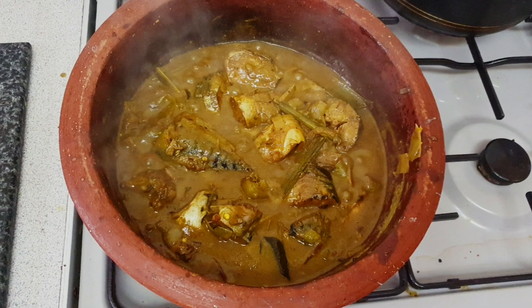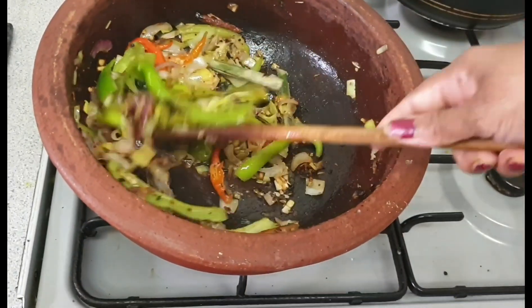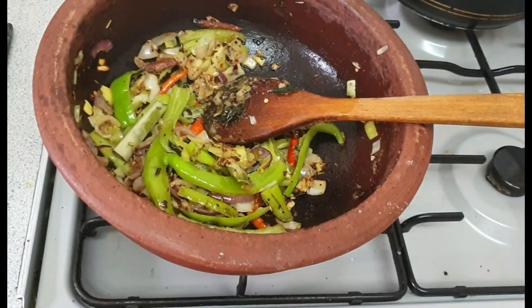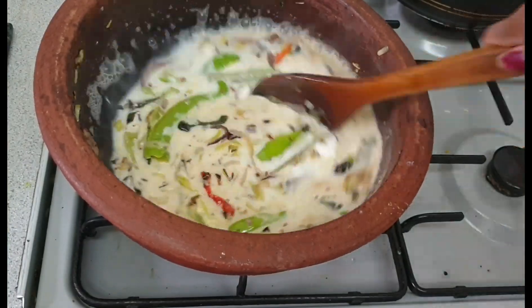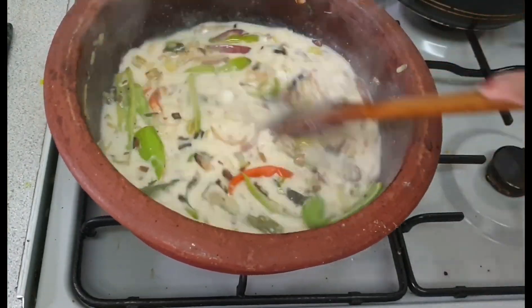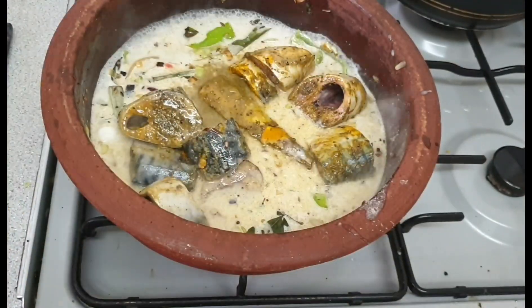Hi friends, welcome to Kalyani Mahgidra channel. Today I would like to share with you how to make a delicious fish stew.